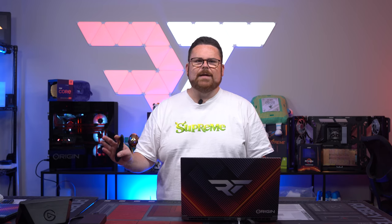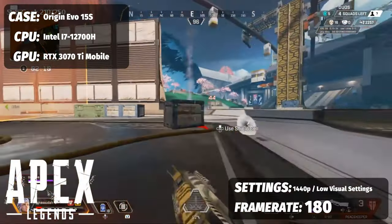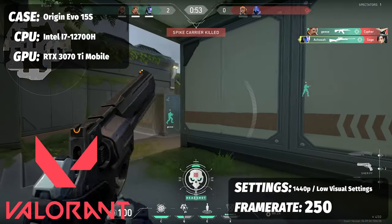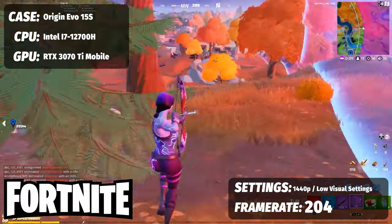For those looking to get into competitive lobbies, we ran three games, three runs each, all at low visual settings mirroring what eSport and competitive players use. Apex Legends saw 180 frames per second. Valorant hit 250 frames per second. And Fortnite sat at 204 frames per second.